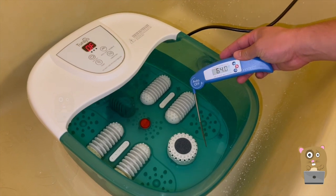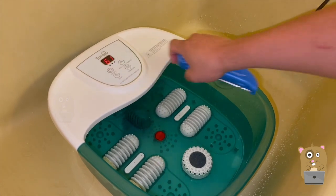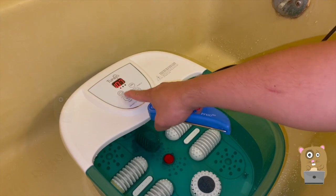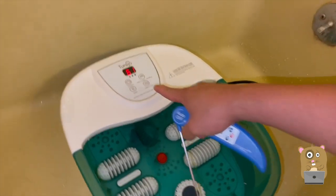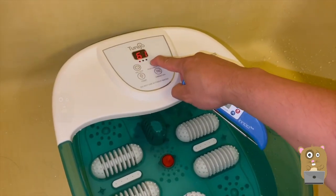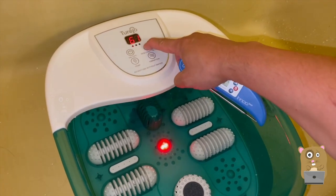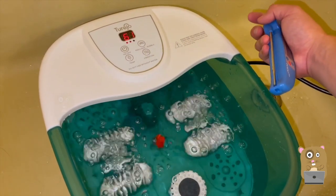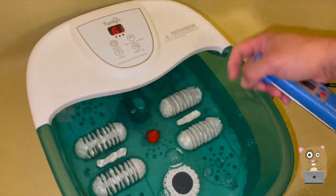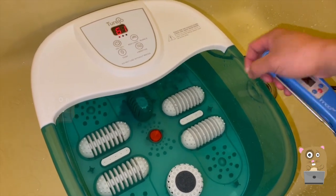The water in the foot spa came from the tap — it's about 64 degrees Fahrenheit. I turned it on and raised the temperature to 107. It's currently measuring the foot spa at 61 degrees. The red light is just some infrared indicator. The bubble function is more interesting.